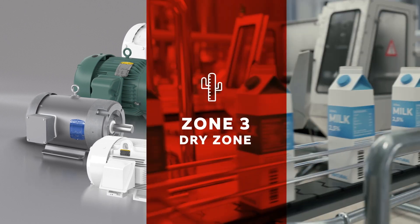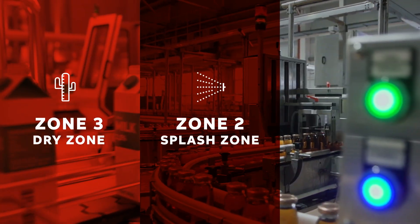At ABB, we provide motors that are fit for purpose, designed with the user in mind. Safety and customer satisfaction is our number one priority.